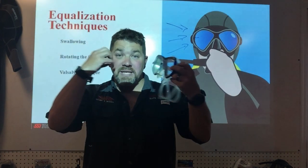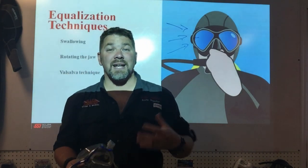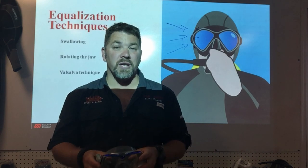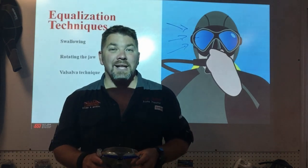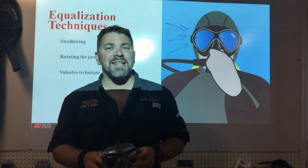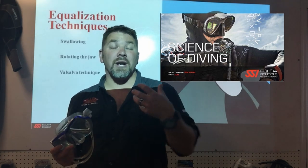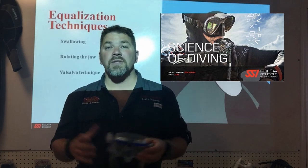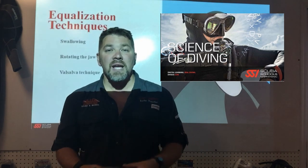To recap: we equalize because of Boyle's Law — as pressure increases, volume decreases inside our air spaces, and we have to equalize to avoid any type of squeeze. If you want more in-depth detail on the physics behind scuba diving and how equalization works, check out the SSI Science of Diving class.